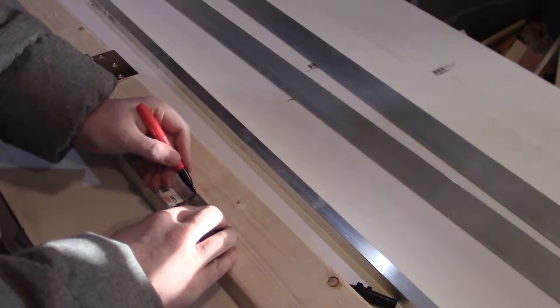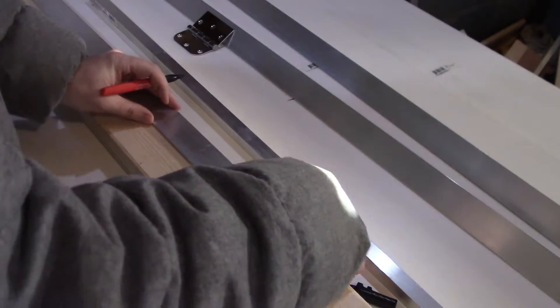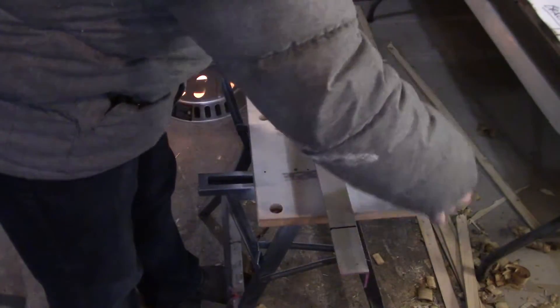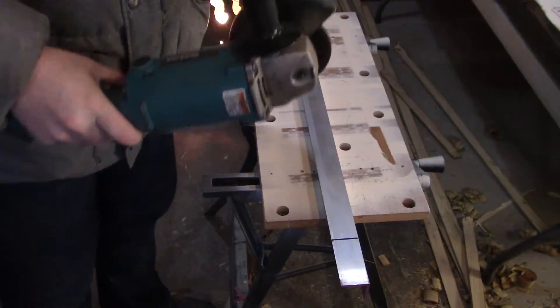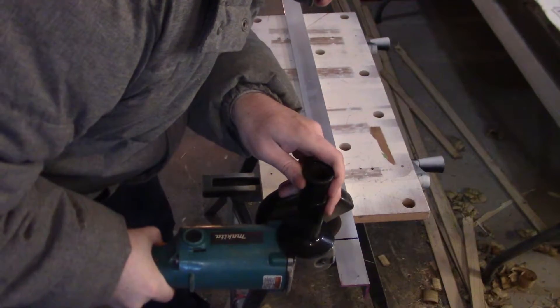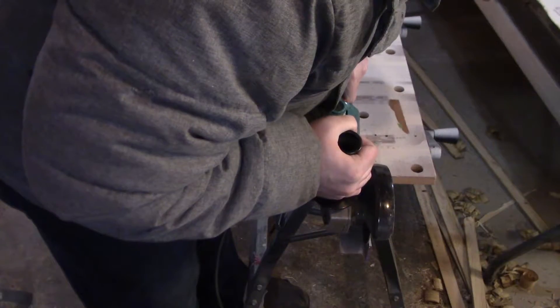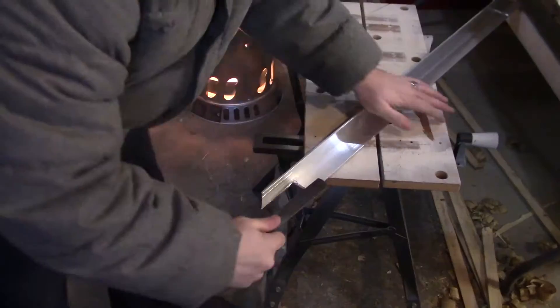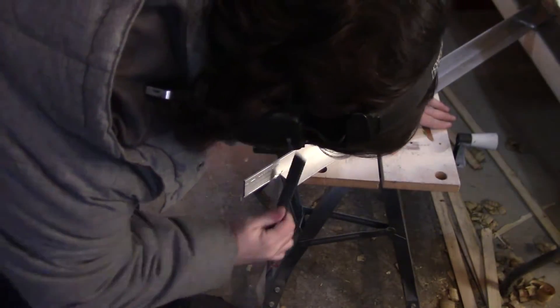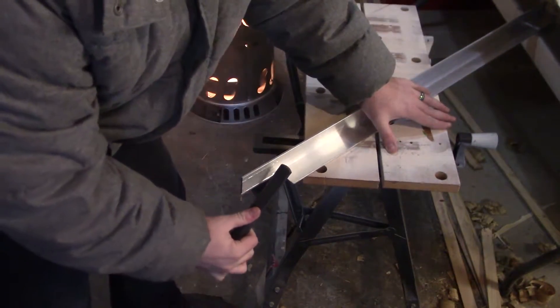After I remembered where I left my materials, I started laying out the areas to cut out of the aluminum angle, and using the vise on my portable workbench I began to attack it with the angle grinder. Since aluminum is fairly soft this was probably overkill for this project. Once the tabs are removed I dig out one of my files and file down the cut edges of the aluminum. I do this on every cut portion of the project.